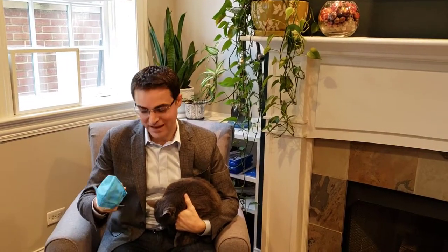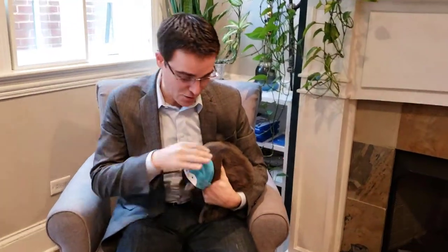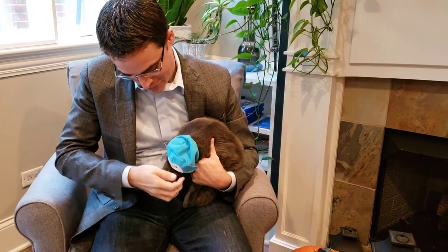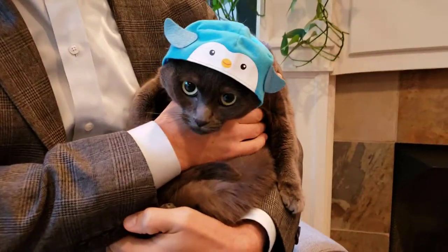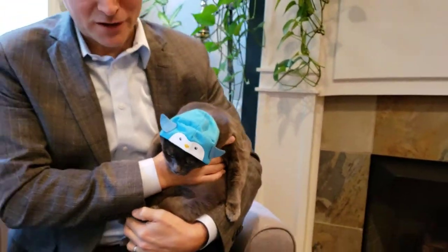Alright so we're back with Beast Cat. We're going to give this a shot with her — just up and over. I have been corrected and told that this may actually be a penguin hat instead of a flying fish. You can see we've got it on Beast very easily. She doesn't particularly love it but we're going to go ahead and set her down and see where she heads.